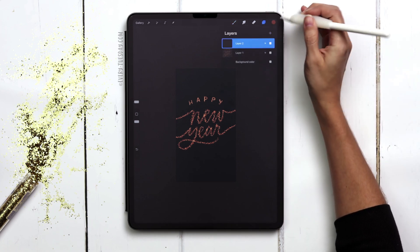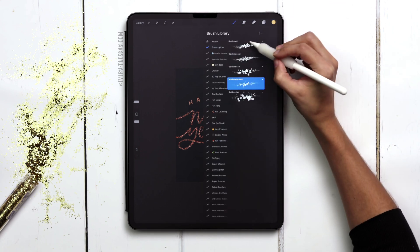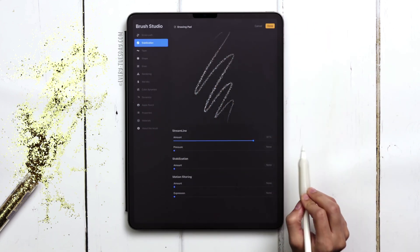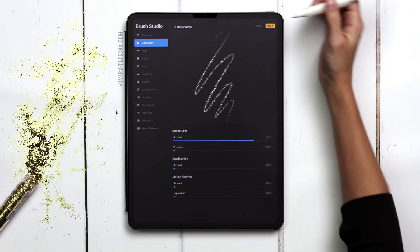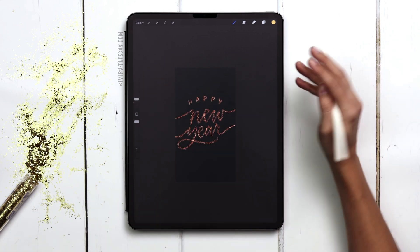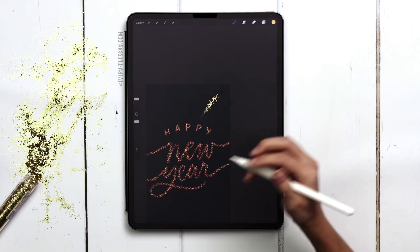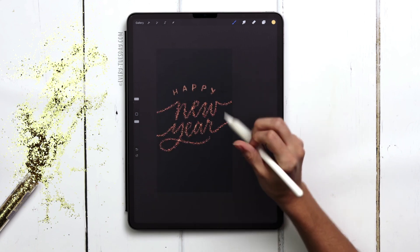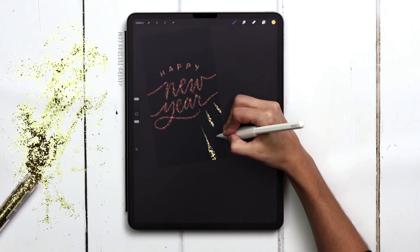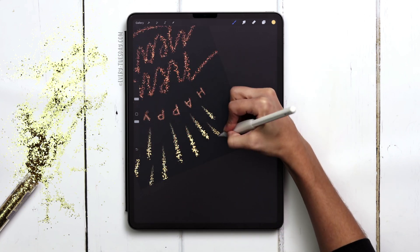I'm going to create a brand new layer and change my color to the yellow — the last one out of the three. I'm going to switch to the golden dot brush and increase the streamline on this one up to about 80% and hit done. My brush size is going to be about 10%. This brush has really good pressure dynamics so I can go from little pressure to lots of pressure, which gives a really nice bursting effect. I'm going to come all the way around my lettering and put these rays in — different lengths, increasing pressure as I get to the end of each ray.